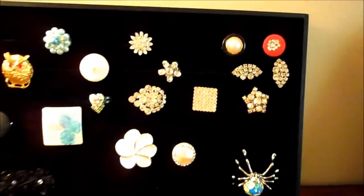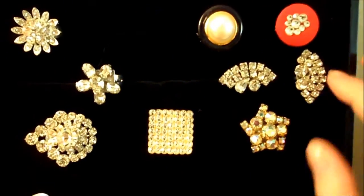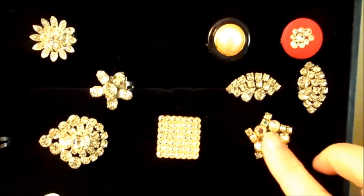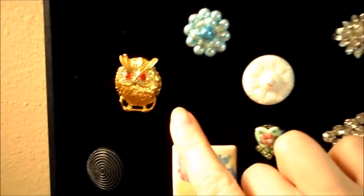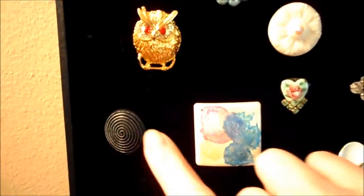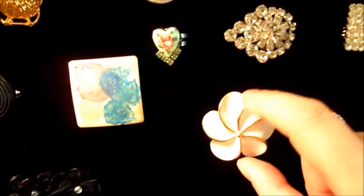You can see all the different rings — this is a button, most of these are earrings. I'm going for the vintage earrings, a lot of rhinestone, a lot of aurora borealis. This is a vintage clip — these are all mostly clip. This is a pin and I just removed the pin backing. There's the black button, and this is actually earrings, and I believe this is a pin.